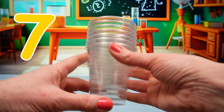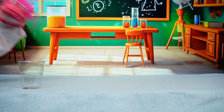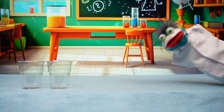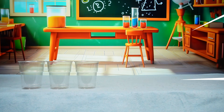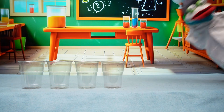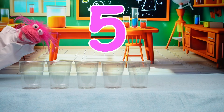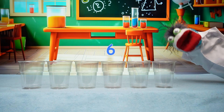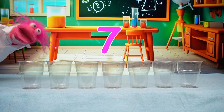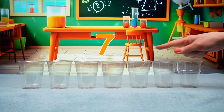First, we need seven cups. Can you count these for me? One cup. Two cups. Three cups. Four cups. Five cups. Six cups. Seven cups. Well done, we have seven cups.